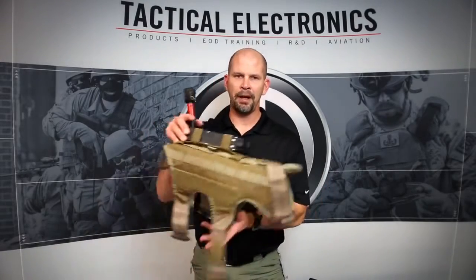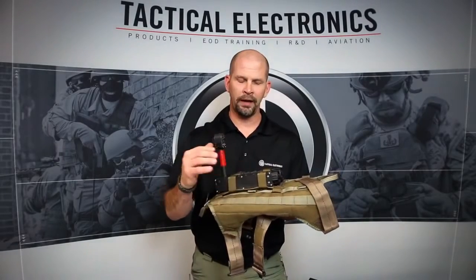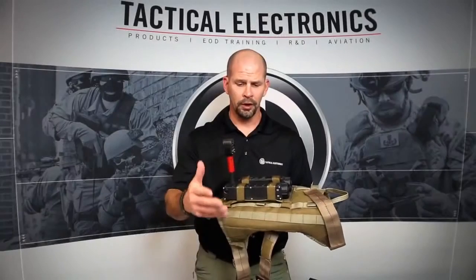The last camera system in our kit is our canine back-mounted system. This harness is going to fit the canine. Maybe they're in a search mode and they've had to let the canine go off lead. With this system, we're going to see through the eyes of the canine. So as they're clearing through a building looking for threats, objects, or explosives, we're going to see exactly what the canine is seeing.